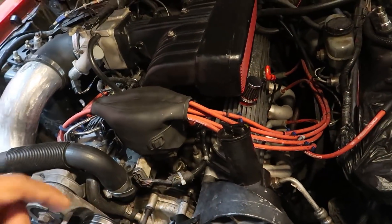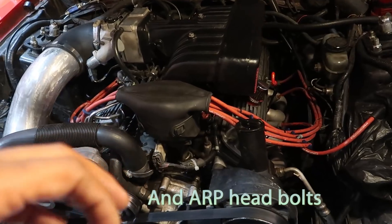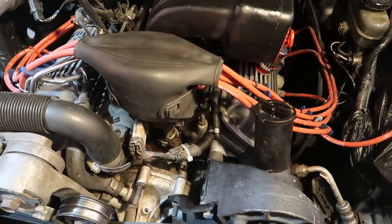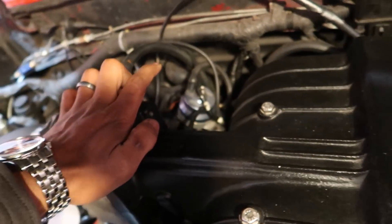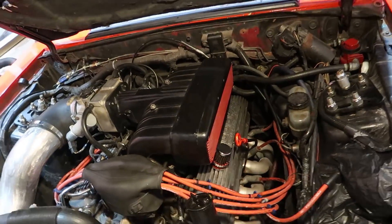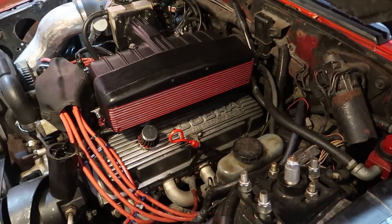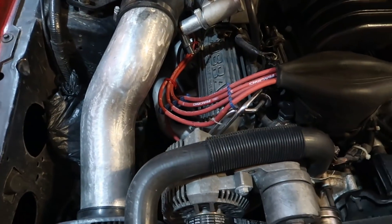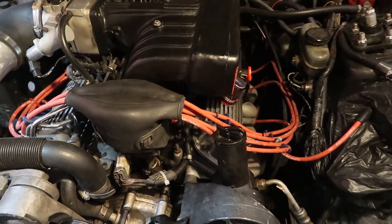Moving down, we've got Edelbrock Performer RPM heads. These heads supposedly have titanium valves in them — I didn't verify that myself, but either way it's an awesome performing set of heads. Moving back up to the top of the motor, we've got the BBK adjustable fuel pressure regulator, which is probably my favorite part of the engine bay. I've also got Cobra 'Powered by Ford' valve covers — the retro style — and these things are extremely hard to get. I love popping the hood and looking at them.